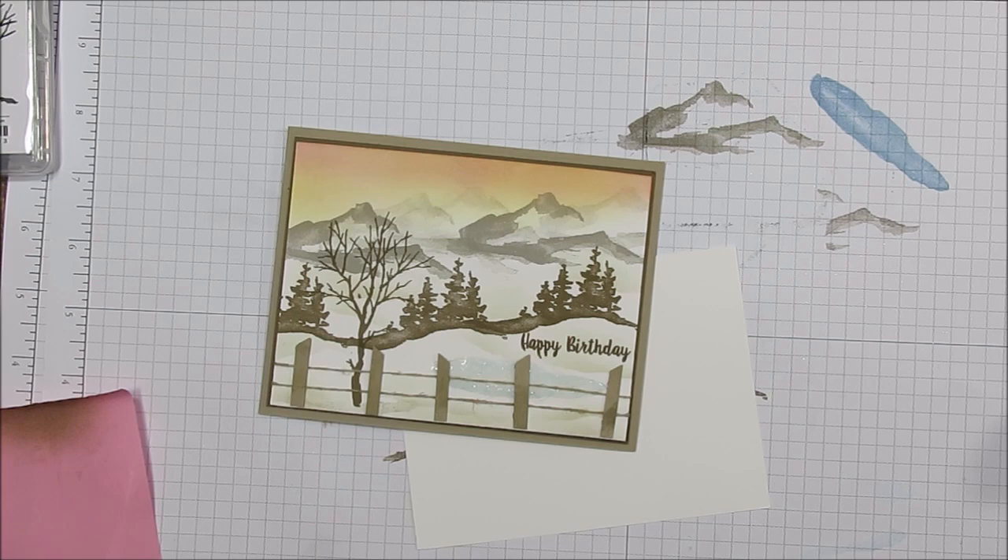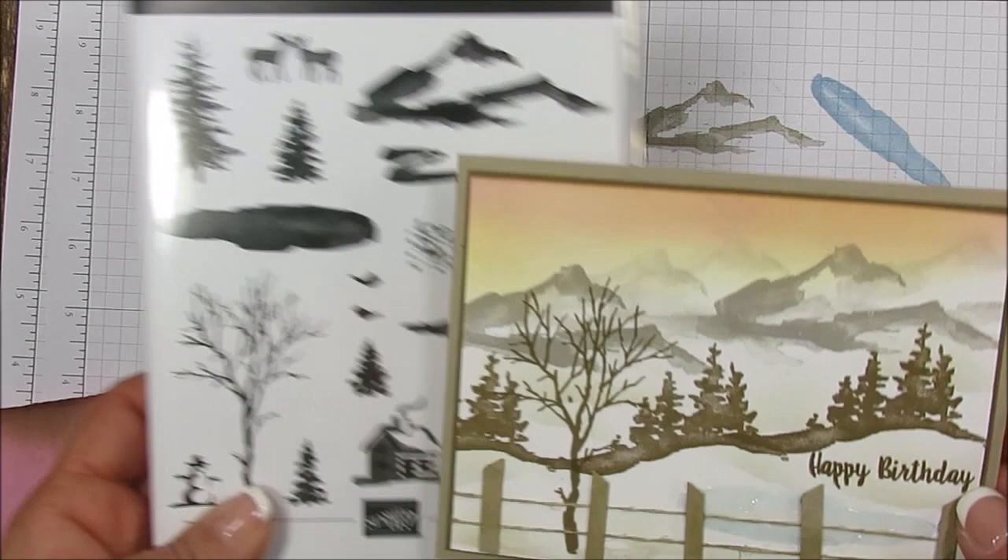Hello Stamper! Welcome to Frenchie's Video. I'm France Martin, a Pendant Demonstrator with Stamping Up at FrenchieStamps.com in the US, and today it's a vintage card made with the Snow Front stamp set.